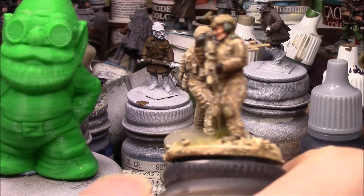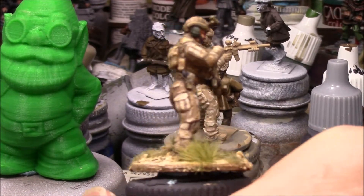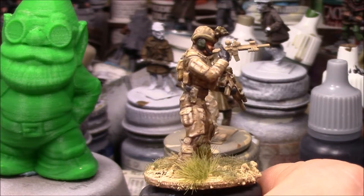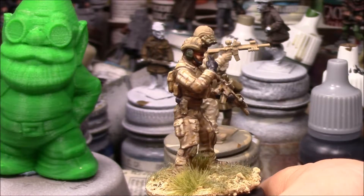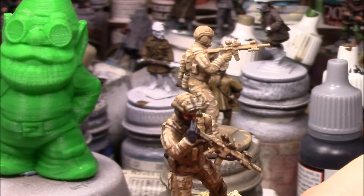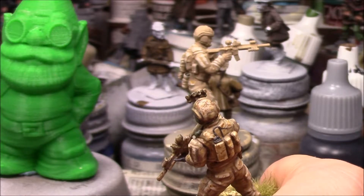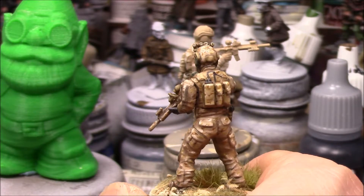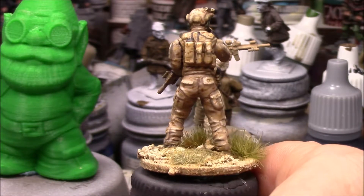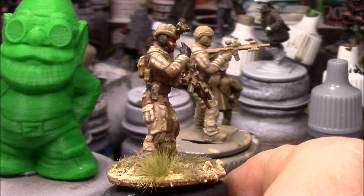This isn't going to win any competitions — that's not its purpose. Its purpose is to have a great looking figure painted to look good on the table so you can play. I don't have time anymore to paint for competitions, so it's just about getting the figure as good as I can and being happy with it. The lesson I had to learn is to develop a style that works best for me and how I want it to look on my table.